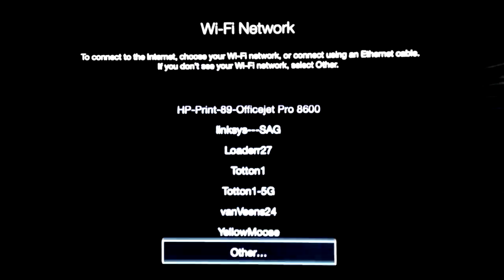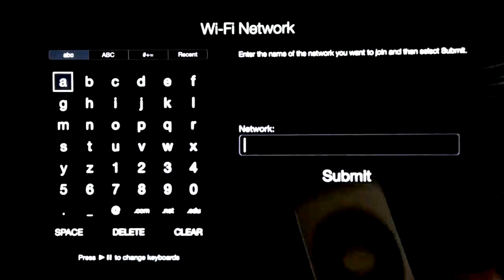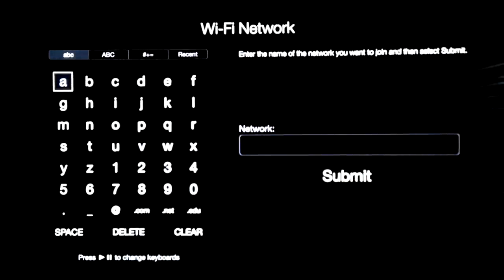So right now we're just going to choose our Wi-Fi network. Now let's say your Wi-Fi network is hidden — in that case go to Other, press enter on that, and then put in your network. Once you press submit it's going to start scanning and connecting up. You have to submit once you put in your password and everything — it's going to get connected, it will take a little bit of time.